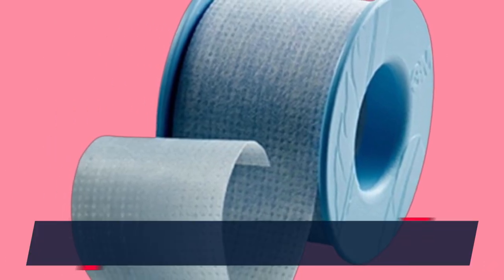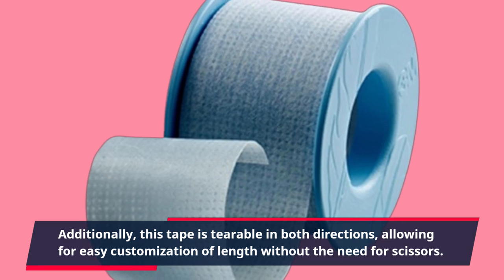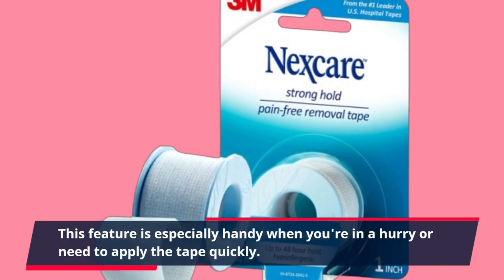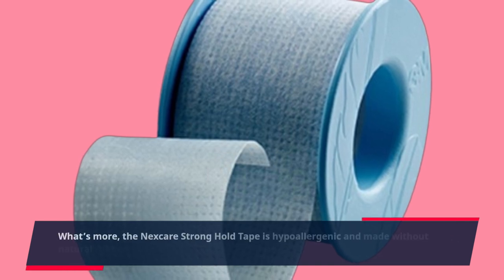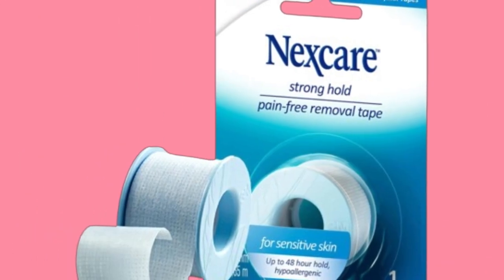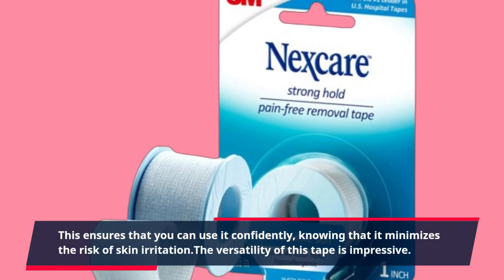Additionally, this tape is tearable in both directions, allowing for easy customization of length without the need for scissors. This feature is especially handy when you're in a hurry or need to apply the tape quickly. What's more, the Nexcare Stronghold Tape is hypoallergenic and made without natural rubber latex, making it a safe choice for individuals prone to allergies, ensuring you can use it confidently knowing it minimizes the risk of skin irritation.